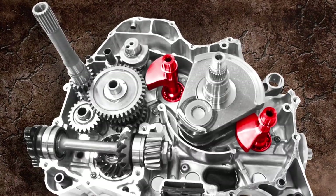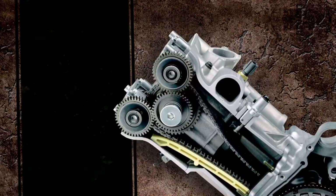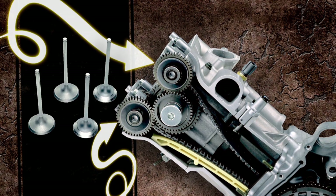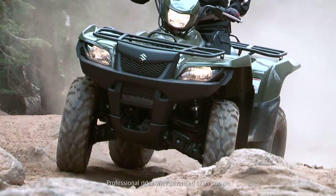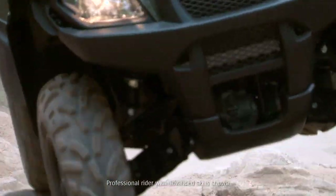The engine uses two balancer shafts to keep the powerful ride smooth. This engine is the only engine in its class featuring dual-overhead cams and a 4-valve cylinder head. It also has the largest diameter bore in its class, providing outstanding performance and abundant horsepower and torque to conquer any trail and tackle any chore.